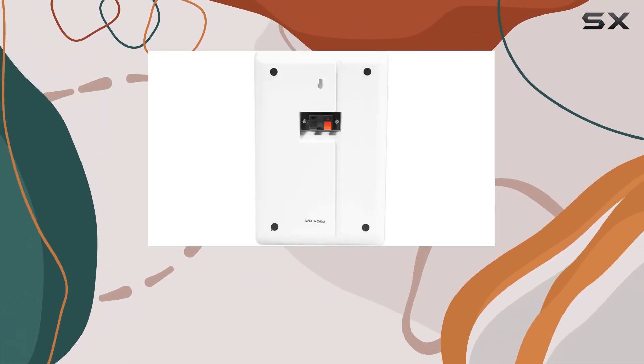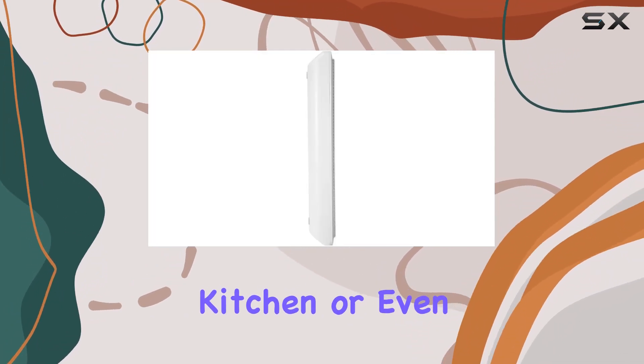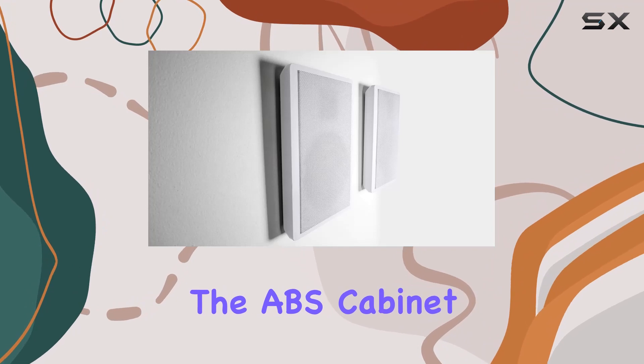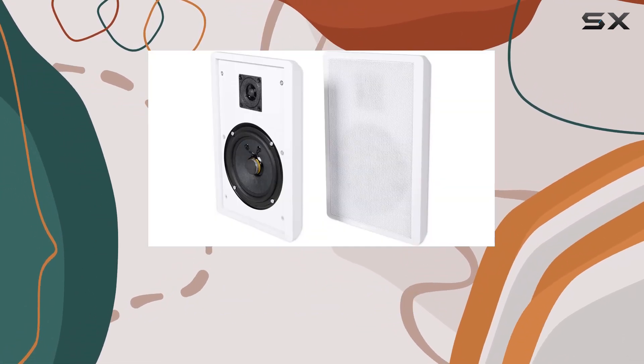The sleek design of these speakers is perfect for any room, be it a living room, bedroom, kitchen, or even a restaurant. The ABS cabinet material adds durability while maintaining an aesthetic appeal.